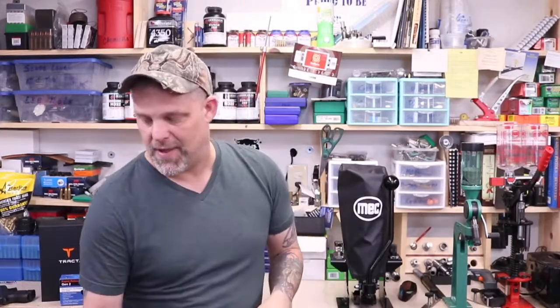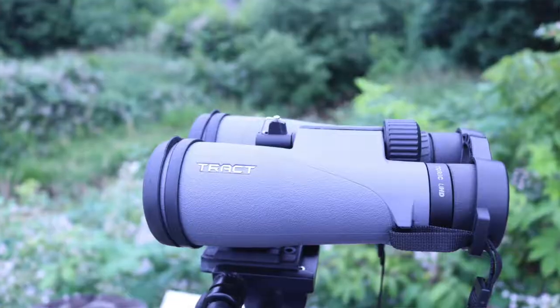Today, a little bit of a different topic than what you're probably used to, but I have had a chance to check out some new binoculars. These are made by Tract. These are 12.5x50. They are phenomenal.